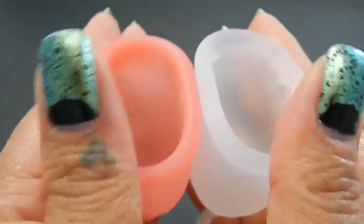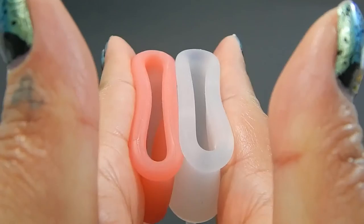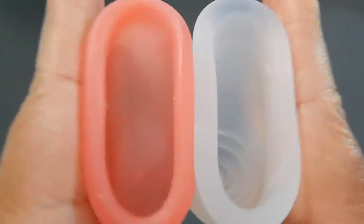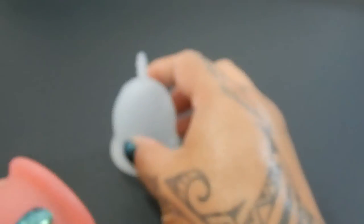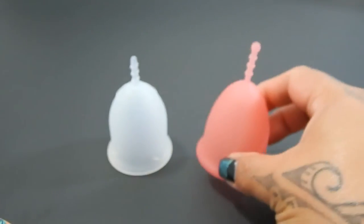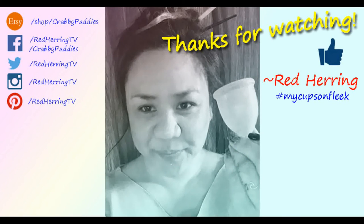And just the rims. And that was the Lenna Cup Sensitive and the Sebel Cup, both in a large.